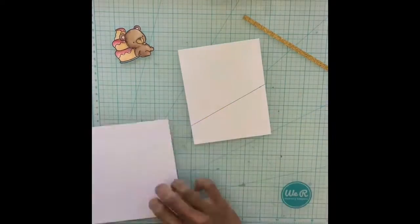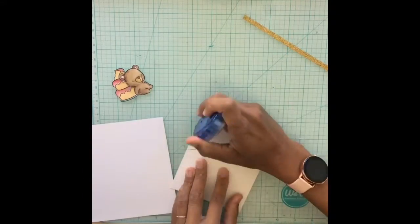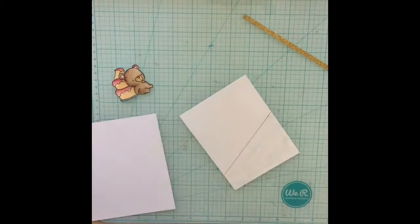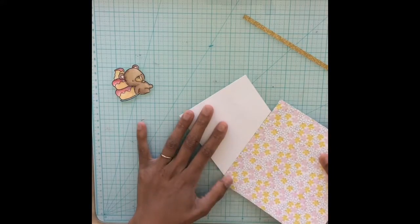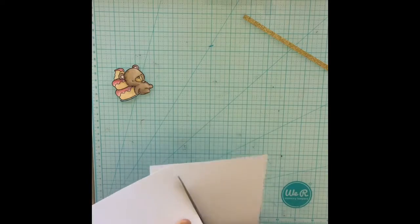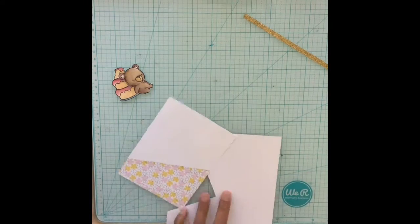I use it on pretty much every project that I can think of. I start by sectioning off a piece of the bottom card panel and then I adhere my pattern paper on top of it.